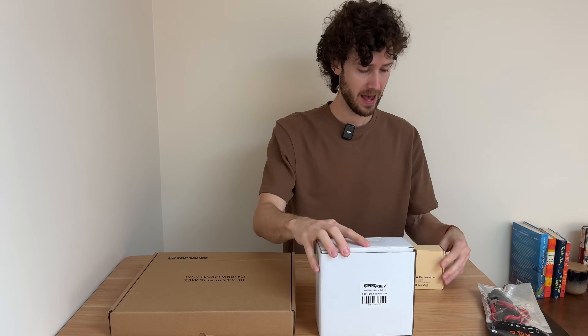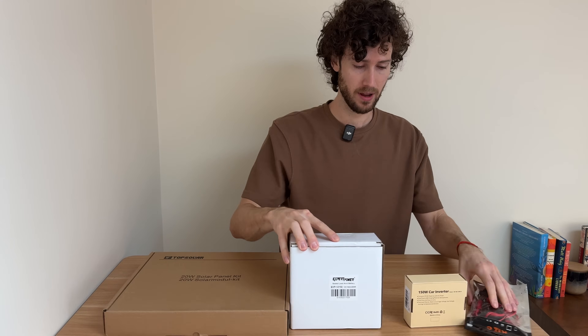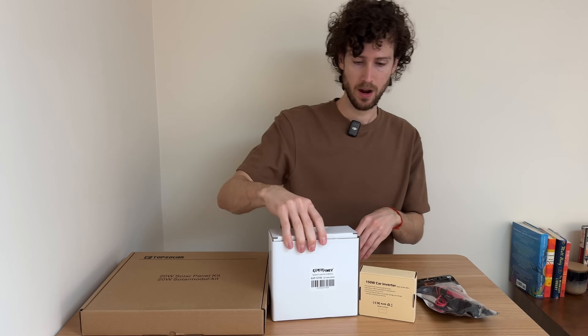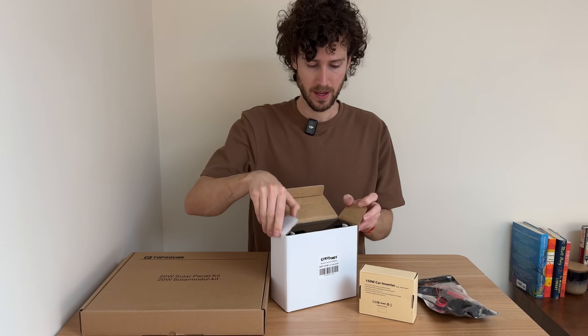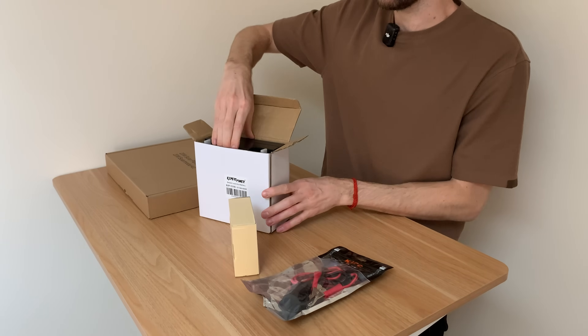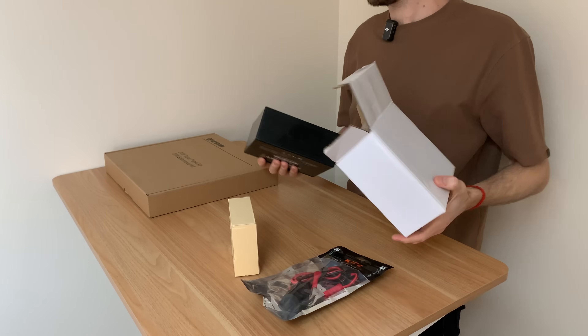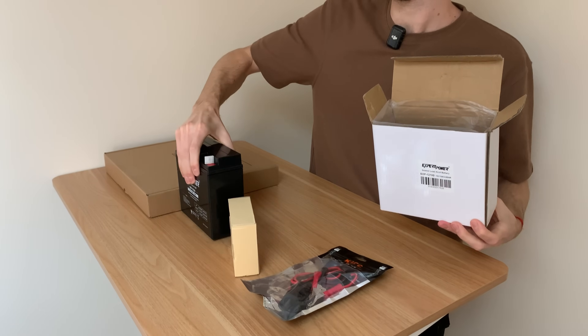And here is our 20-watt solar panel kit, and that is it: solar panel kit, battery, inverter, and some cables. Let's start with the battery. I got a sealed lead-acid battery, partially for price.